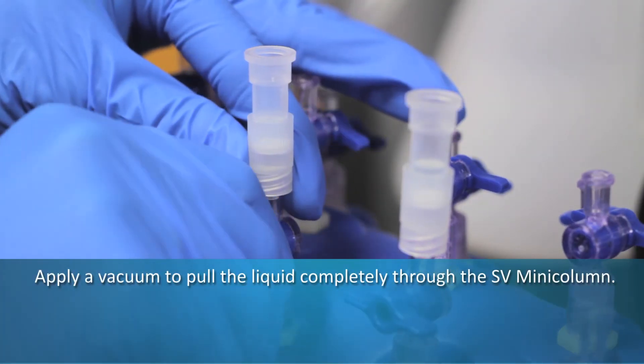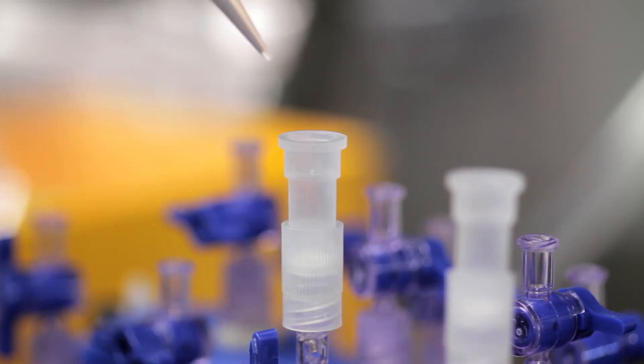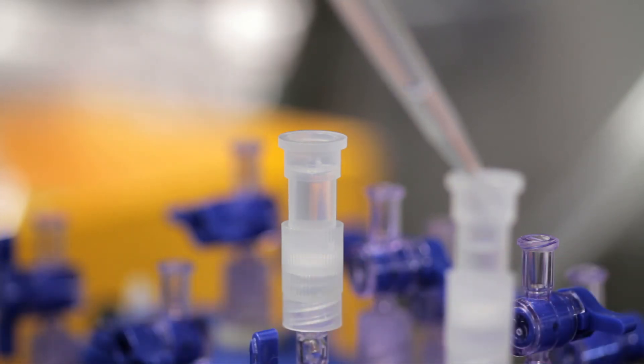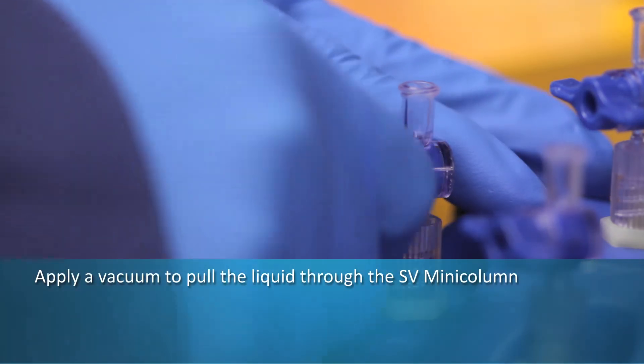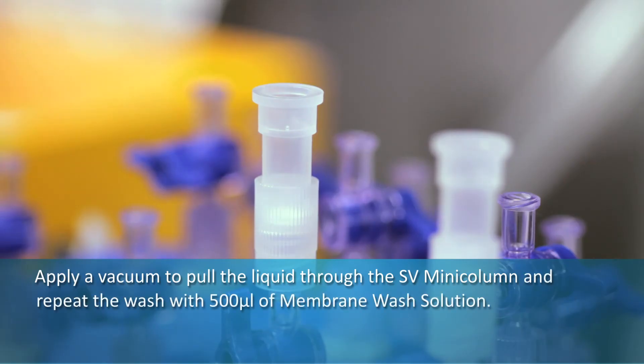Apply a vacuum to pull the liquid completely through the SV mini column. Wash the column by adding 700 microliters of membrane wash solution, making sure any droplets remaining on the sides of the SV mini column from the previous step are washed away. Apply a vacuum to pull the liquid through the SV mini column.